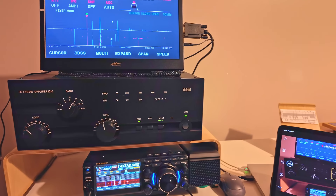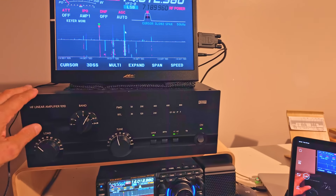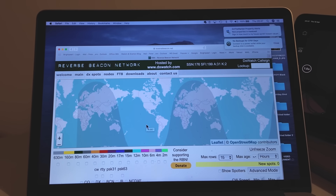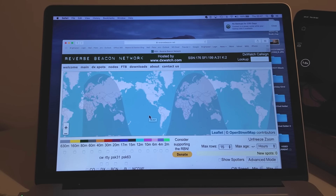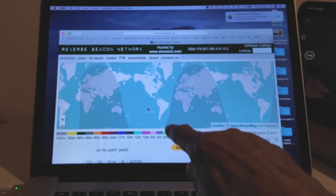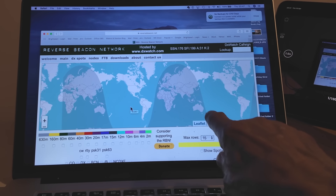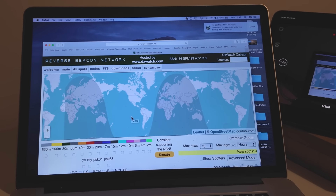This is my HF station — very simple, as you can see: the transceiver there, linear amplifier there, and a screen up top because it helps me to see what's going on in reverse beacon on an old Apple laptop — still works, about 12 years old. You can see on the screen the reverse beacon display showing the gray line. Sunrise has occurred in New Zealand and we're just coming up towards sunrise on the tip of Australia.